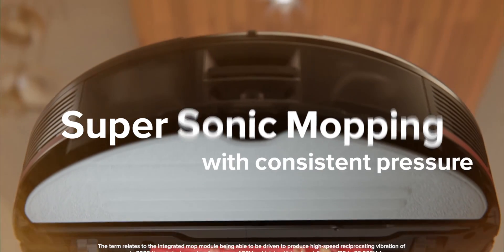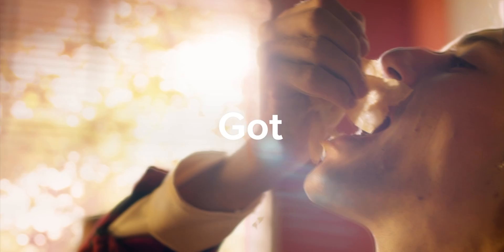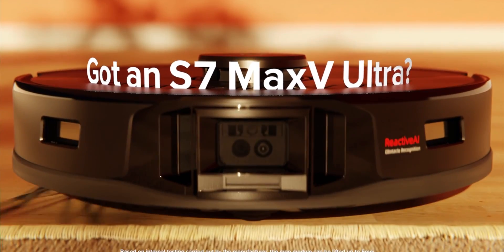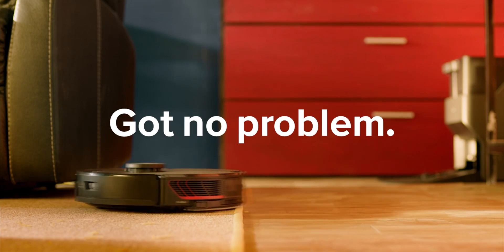They also improved the mopping system with VibroRise technology, which is a combination of a sonic and lifting mechanism, assuring the best cleaning and mopping for your floor. If you go on a carpet, it lifts up the mop and only cleans for dust — which is very clever, because my current robot doesn't pass on carpets while the mopping mode is activated.